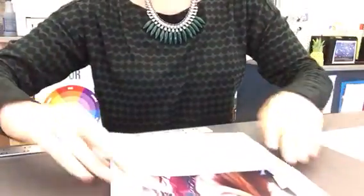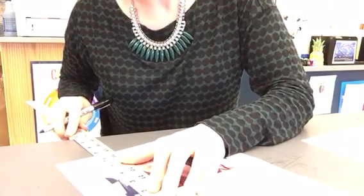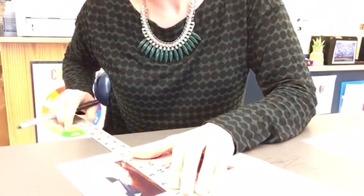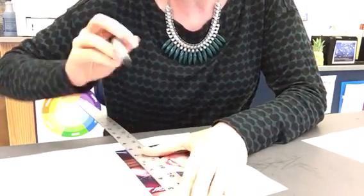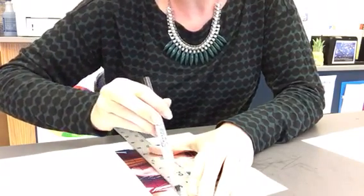I have marks on the very edges of all four sides, and now I'm just going to connect those marks that are directly across from one another. My ruler is slightly underneath both of those dashes that are directly across from one another, loosely gripping my writing utensil. Make sure you connect those dashes.